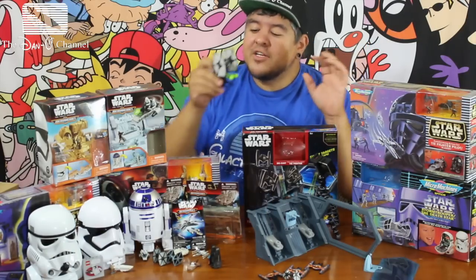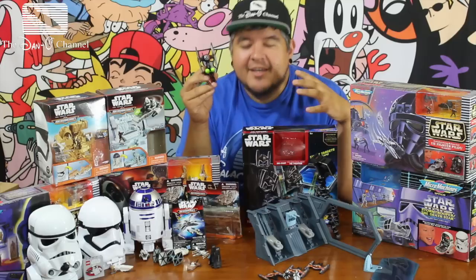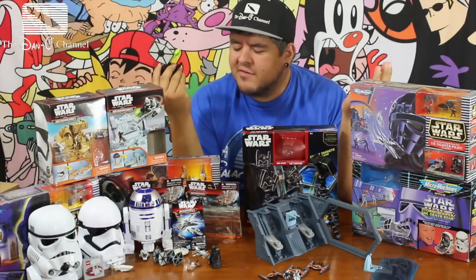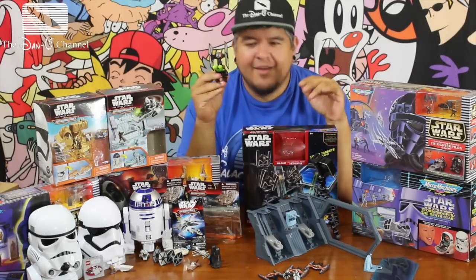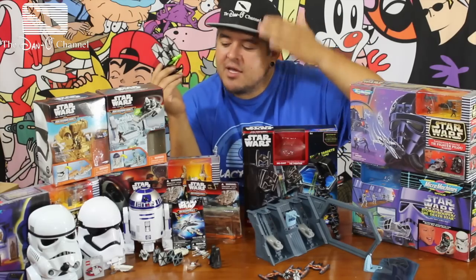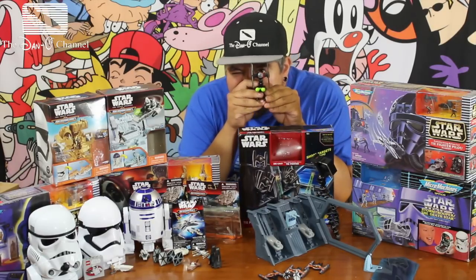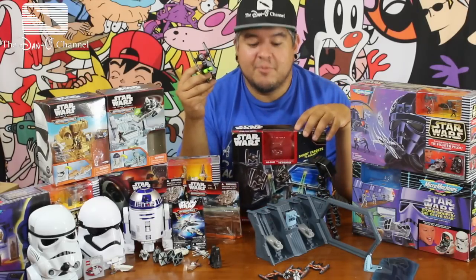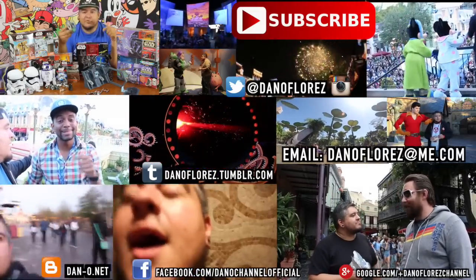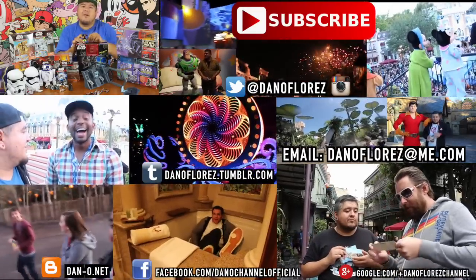Well guys, thank you all so much for watching all of my Force Friday crazy madness toy unboxings. I hope you guys have enjoyed it. Stay tuned for more Star Wars stuff, more Disney artwork, more Disneyland theme park videos — all kinds of cool stuff. Star Wars is Disney, so it totally counts, right? Give this video a thumbs up if you liked watching this. Tell me which Micro Machine set you want me to open next, or if you want to see me get a new one, let me know. Did you guys like this cool Hot Wheels set? I know I did — it's pretty cool, and I know my kids are going to love shooting it. I like how powerful it is when it shoots. Guys, I will see you in the next video. I love you all — see you later, goodbye.